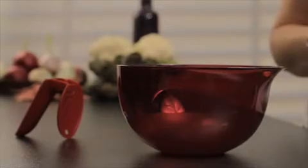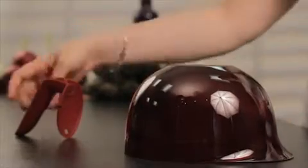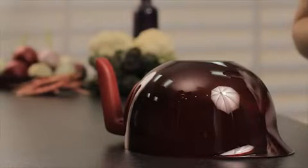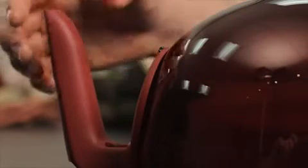For this, place the base of the Mix & Wave upside down on the countertop. With the other hand, slide the handle vertically until it is clicked in and securely attached. Make sure that both hooks are clipped in the handle.